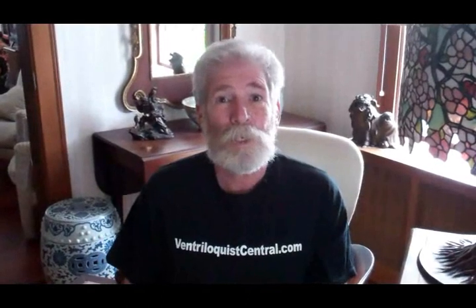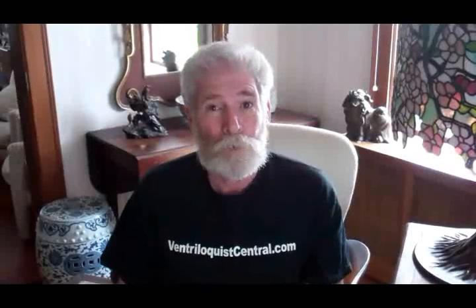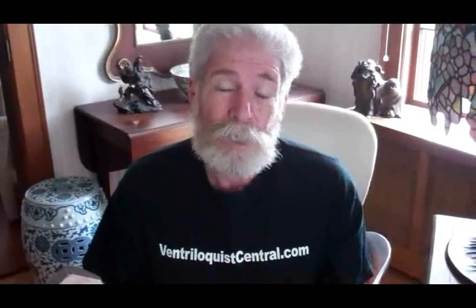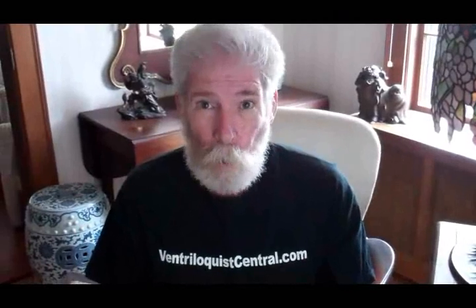Hi, it's Dan Willinger from Ventriloquo Central. Today I thought I'd show you a most unusual figure. It's folk art and it was made in the 1960s, and it's totally 100% carved out of one piece of wood, except for the head.